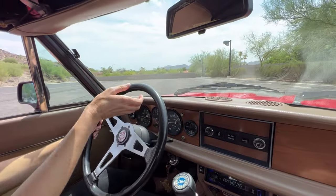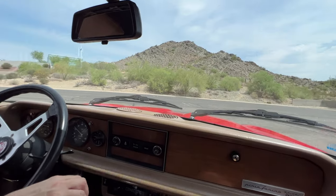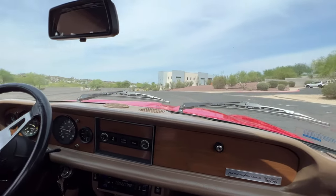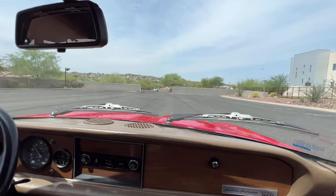This is a driving video for this 1981 Fiat Spider 2000. This is the body by Pininfarina, so it's a Pininfarina design — very similar to Ferraris and a lot of other beautiful Italian cars.